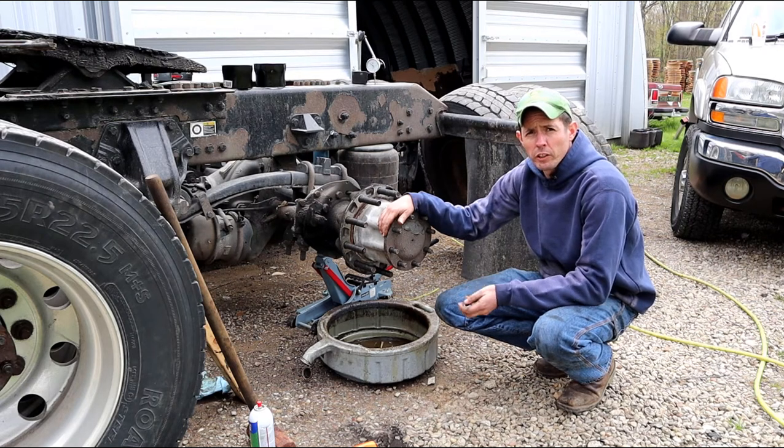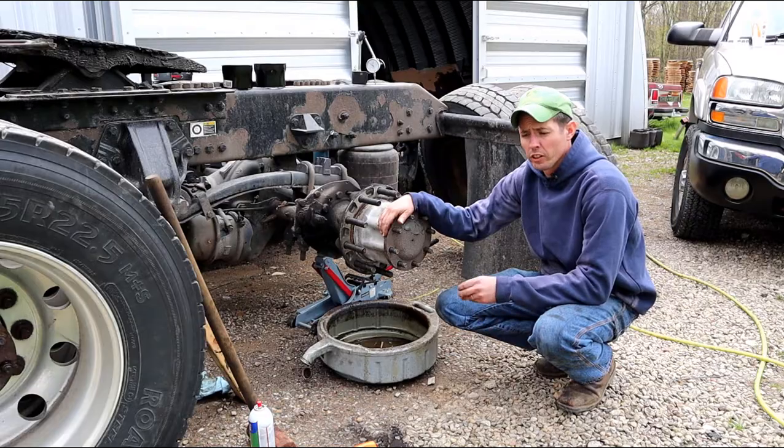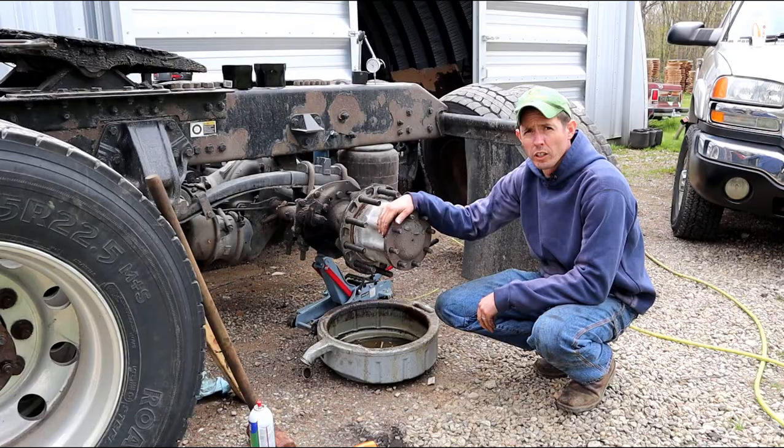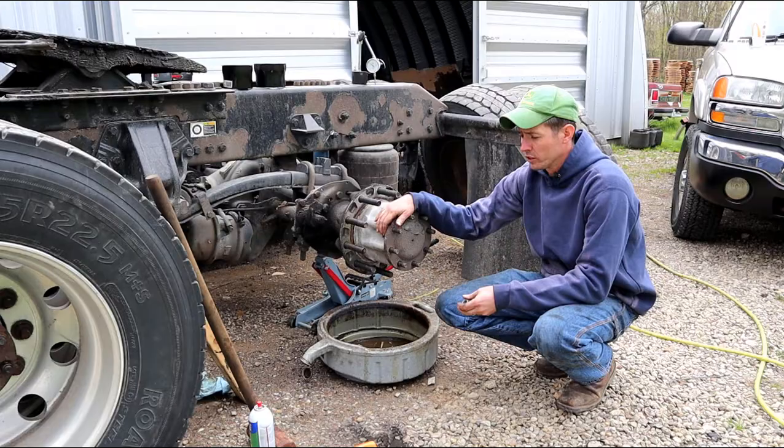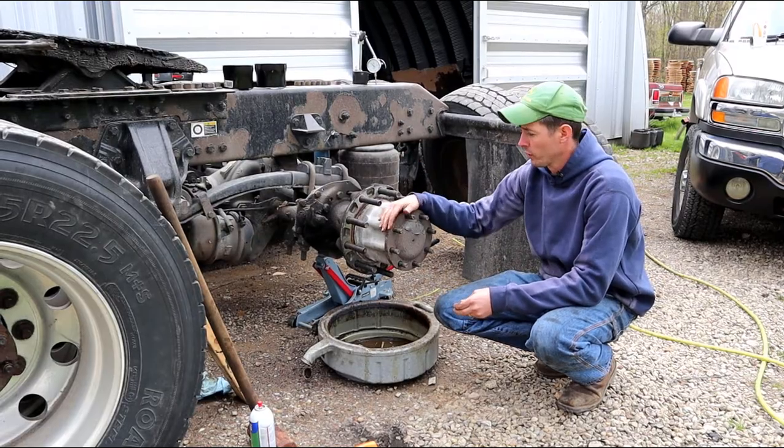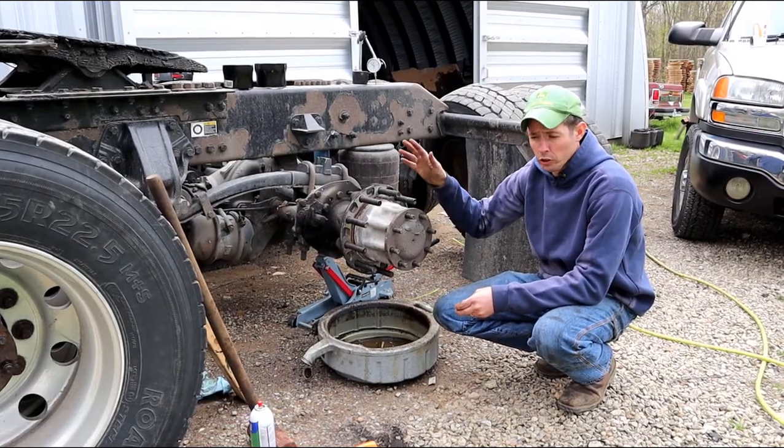Ryan here. We started a brake job and I decided to go ahead and replace all the wheel seals too — no trouble going down the road. For $35, since we're already in this far, just going to change them out. I've already done the other three; we're on the last one here.